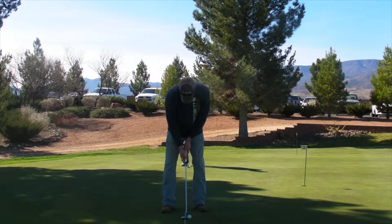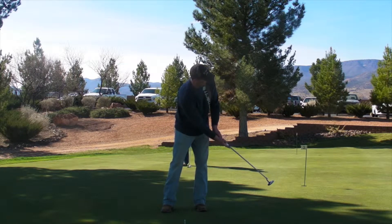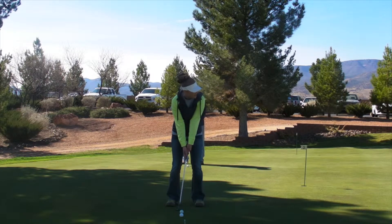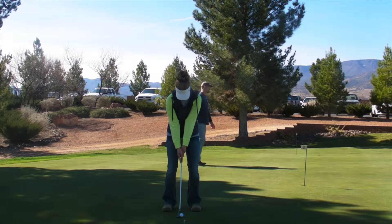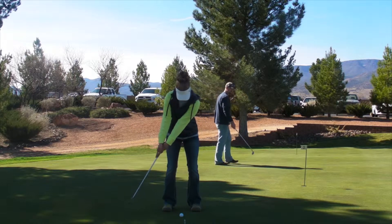Lance, this is video of your putting stroke before I made any adjustments. Alisa, this is your putting stroke before I made any adjustments.